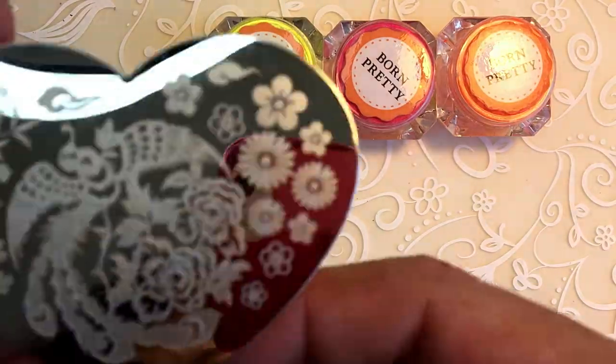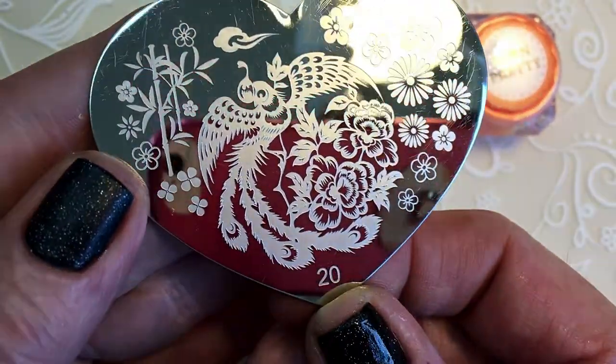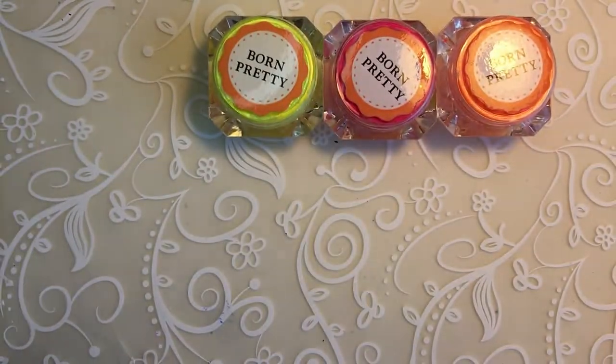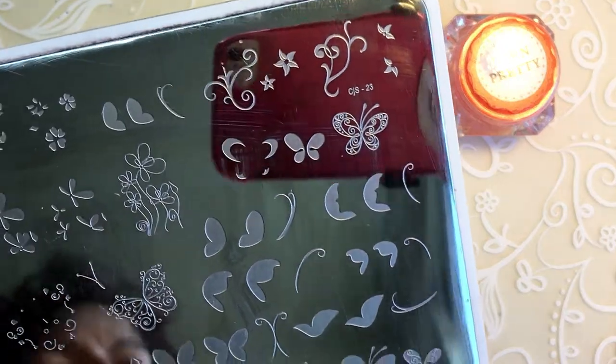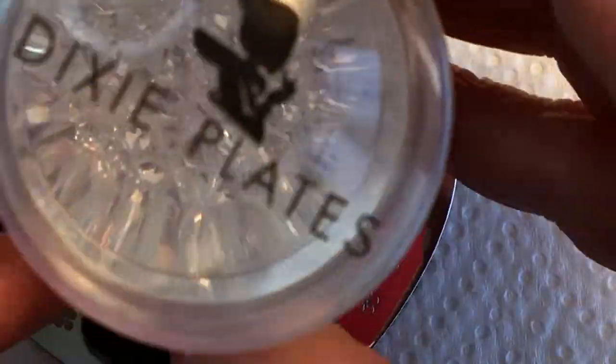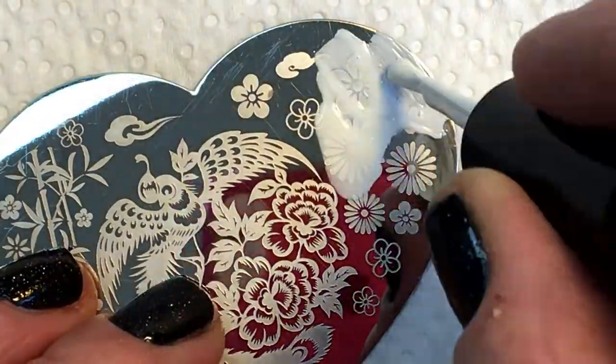Then two plates — the first one is from Aliexpress, it's a small heart one, number 20, and I'll be using a Clear Jelly stamper, number 23, and my Dixie stamper and my Uberchic scraper card.